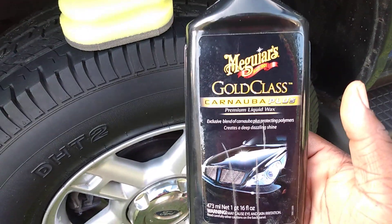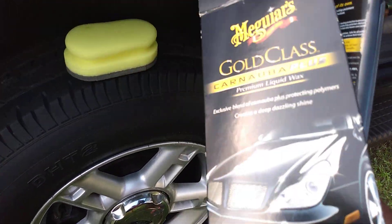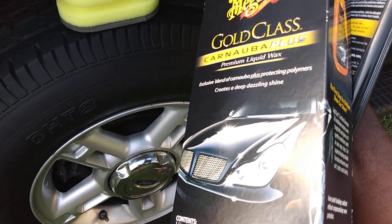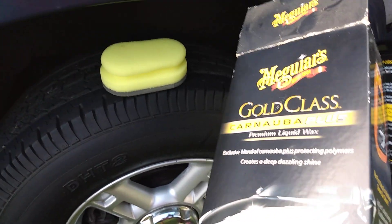This is a great product. Even though it comes in a kit with its own applicator pad in the box, I don't think that applicator is better than this one. I prefer the Dollar Tree applicator over the one that comes with the product.